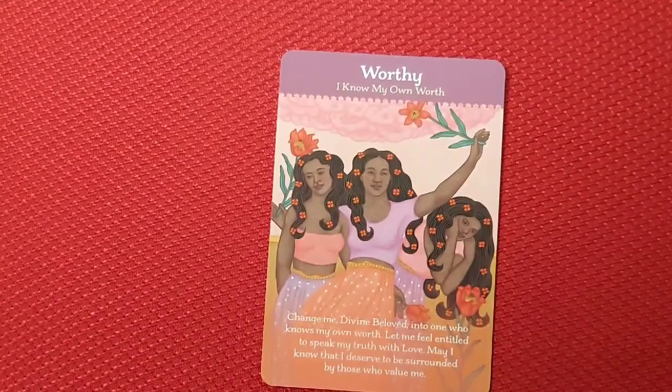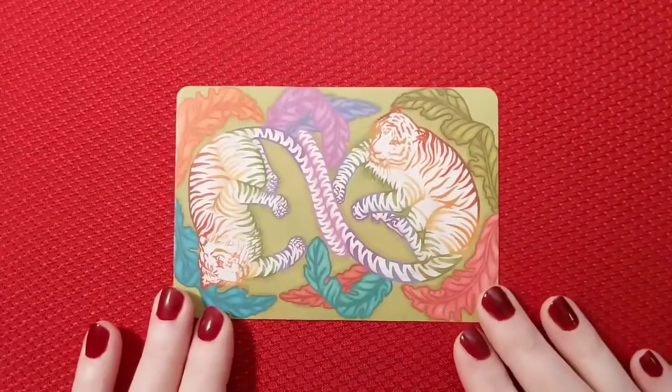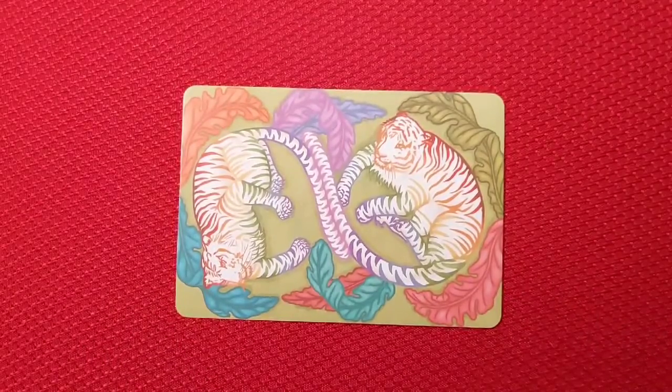And our last one here — 'Worthy. I know my own worth. Change me, Divine Beloved, into one who knows my own worth. Let me feel entitled to speak my truth with love. May I know that I deserve to be surrounded by those who value me.' These are absolutely gorgeous, and there's the backs — absolutely gorgeous. I highly recommend this deck. As always, I'm not affiliated with anybody or any companies; I just love to do great, honest reviews. Thank you all for watching, and if you haven't done so already, please consider subscribing and hitting that bell so you never miss a notification. Give that video a thumbs up, and go ahead and comment if you'd like. Take care and blessed be — thank you!